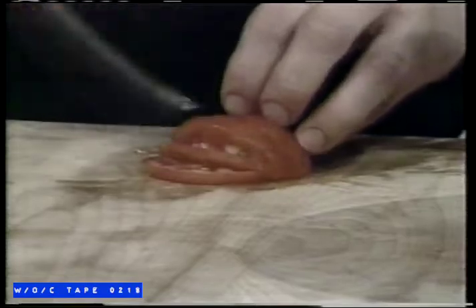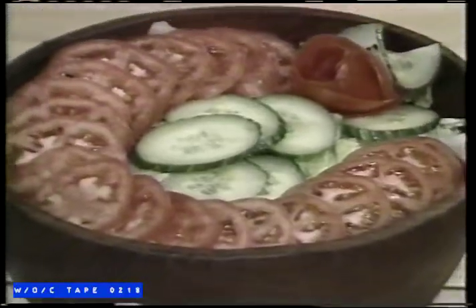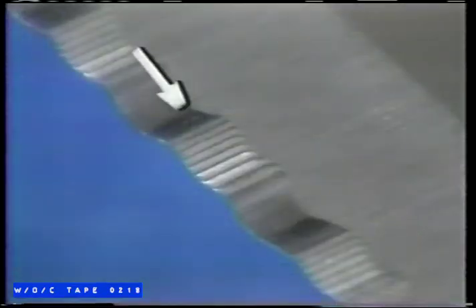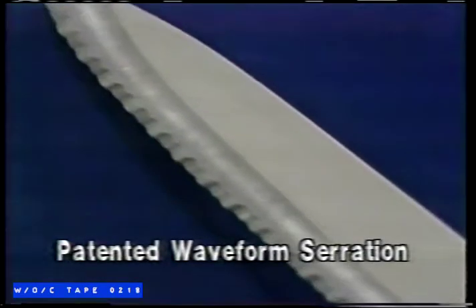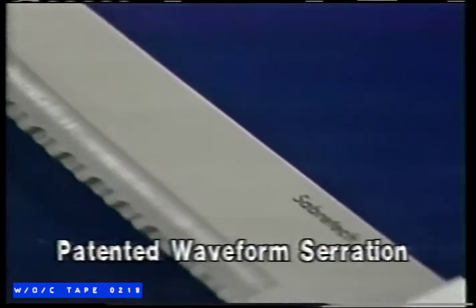Imagine owning a tomato knife that cuts this easily a year from now, even 50 years from now. We guarantee it. Not anymore. Sabertech's patented double serrated edge never needs sharpening. Exclusive waveform serration ensures a clean, precise cut every time.